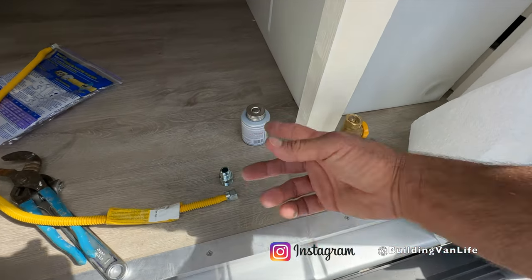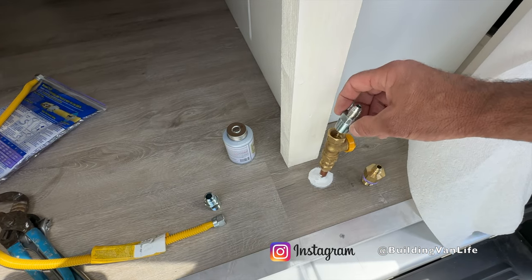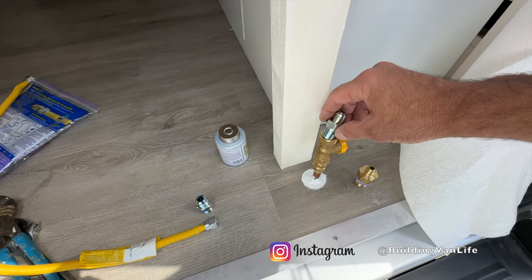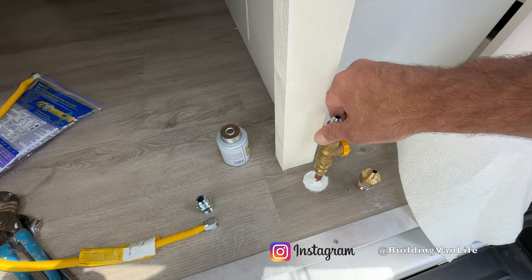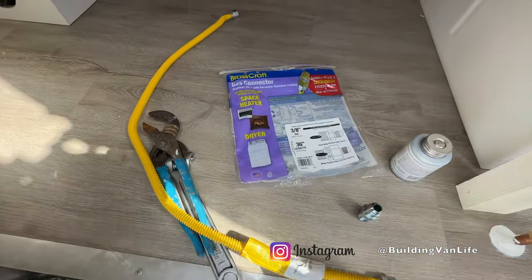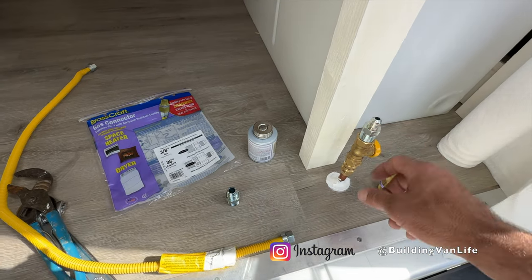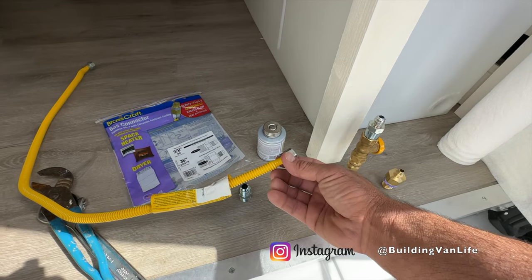Now that I have all the gas stuff out, I'm also going to do the valve here for the water heater. So this is a half inch to a three-eighths and this all comes in the kit here. I'll link this, and I'm going to put some pipe sealant on this, tighten it down, and we'll tighten this down as well.